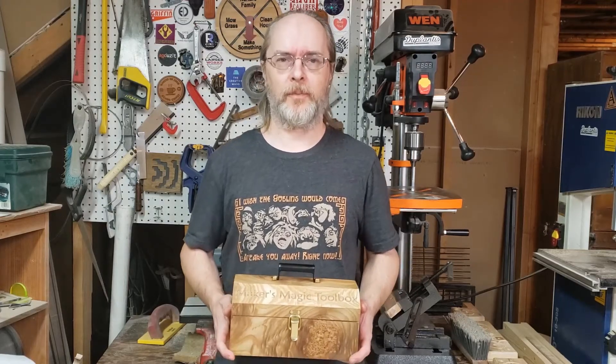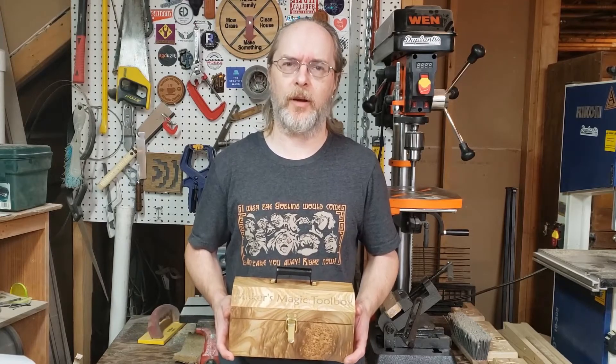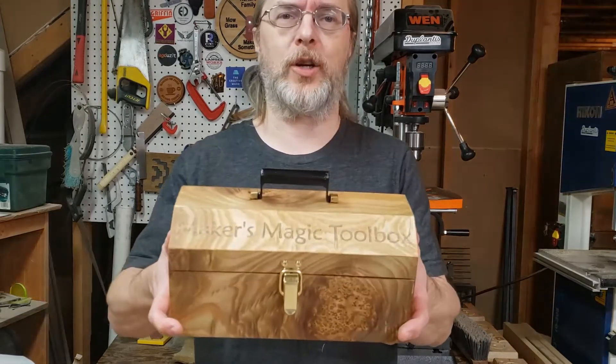Hi, my name is Jeff and I am a weird guy. I'd like to show you my latest project, the Maker's Magic Toolbox.